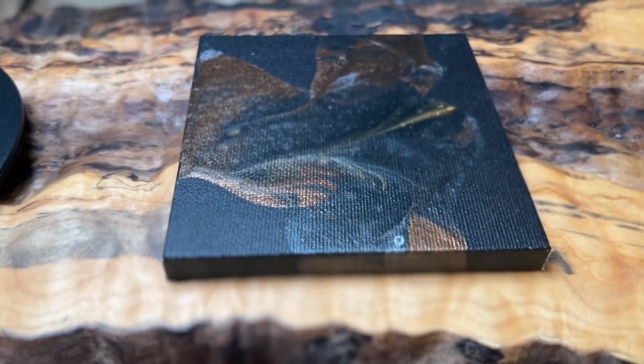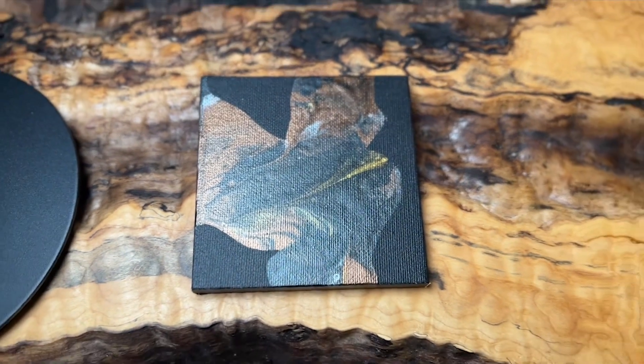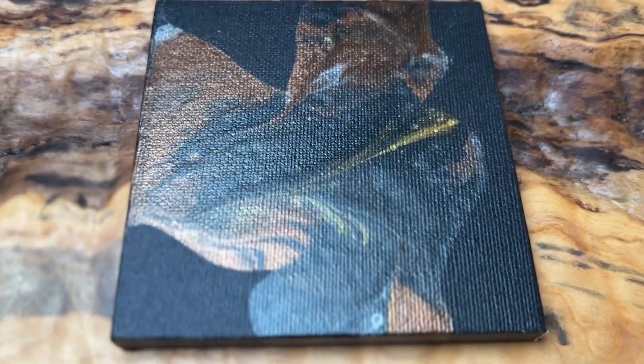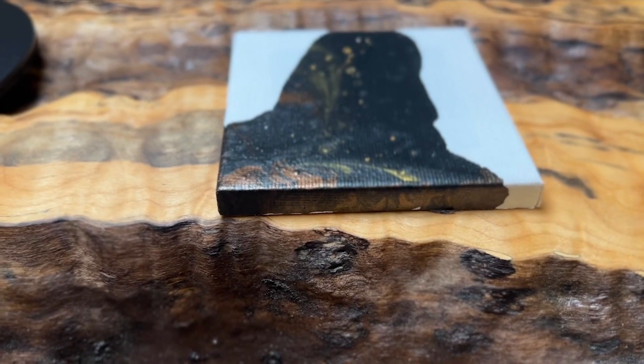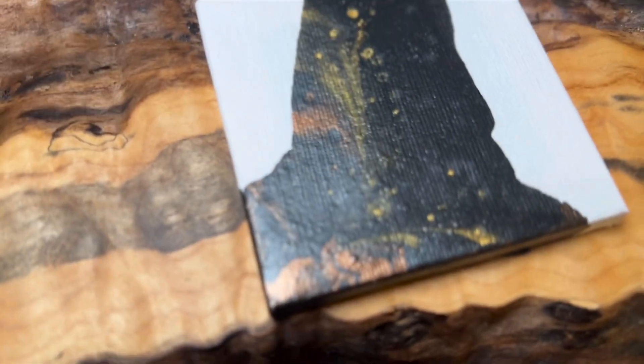The black canvas really gives a mysterious background to these gorgeous metallic colors, blended in beautifully. On the white canvas, these dark colors also shine through.